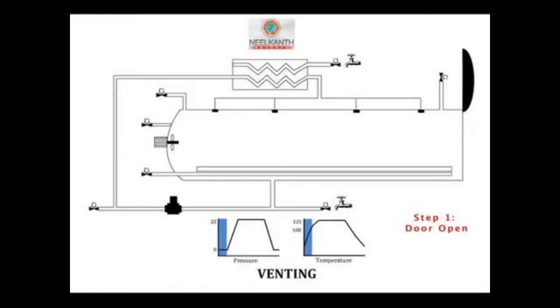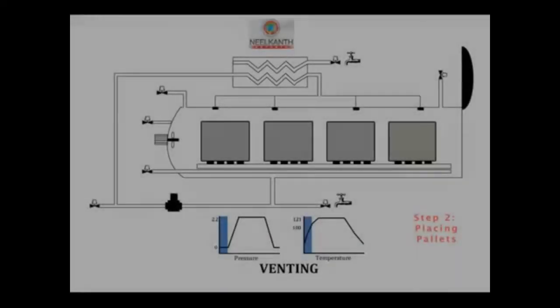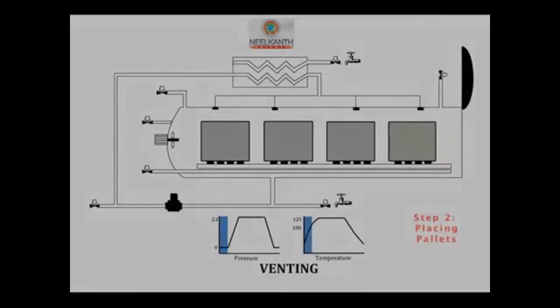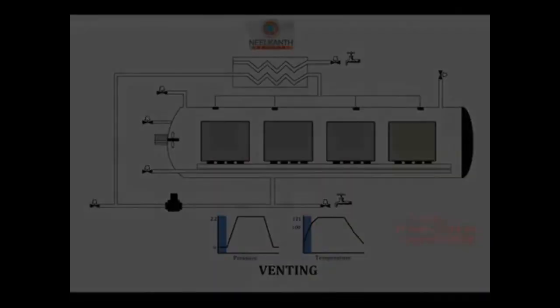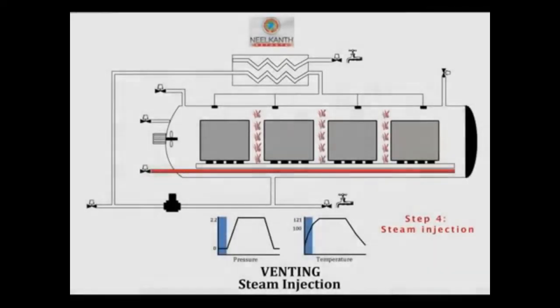When venting is completed, the venting valve closes and pressure begins to build up in the retort. When process temperature is reached, the thermometer and pressure gauge readings must agree. High acid foods (pH less than 4.5) are usually processed at low pressures of around 3–4 kPa. Low acid foods (pH greater than 4.5) are processed at 73 or 103 kPa.